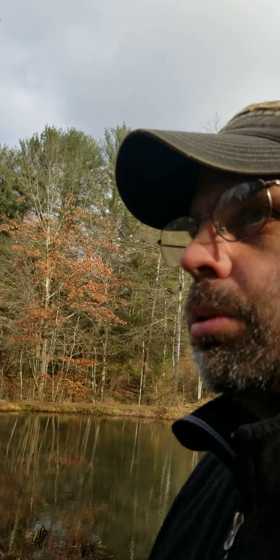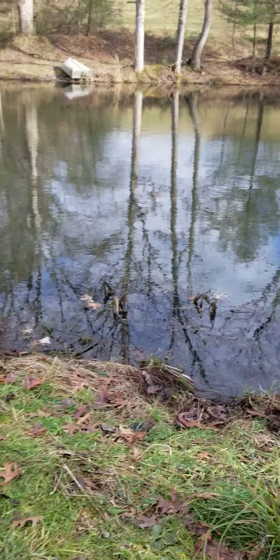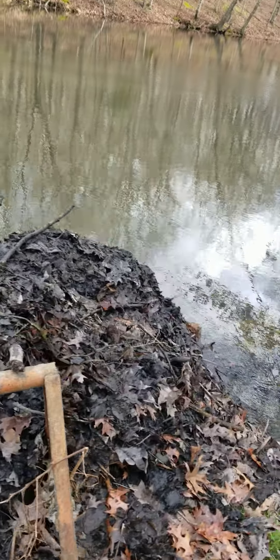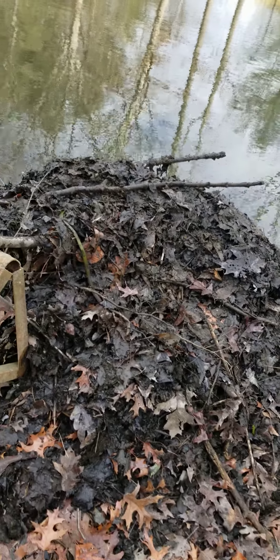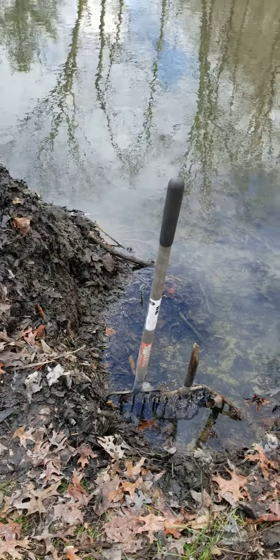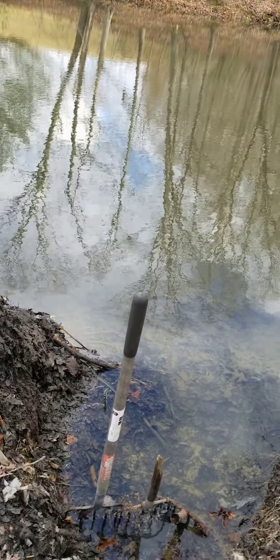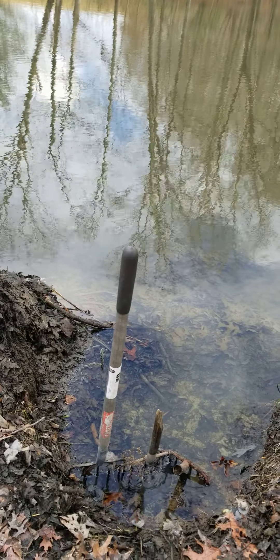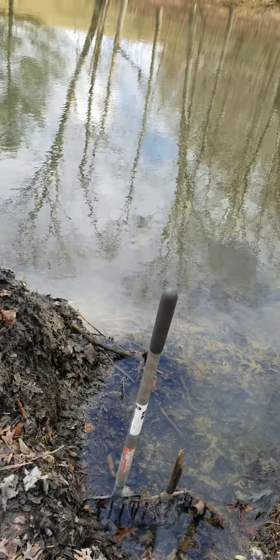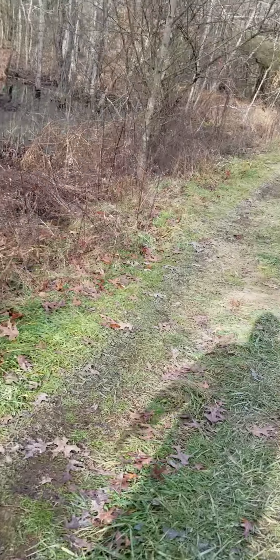I'll show you what we got going on — just some basics on what you can look for if you're going to trap beaver. Here's the spillway that they keep plugging up, one of the spillways from the first pond. As you can see, it's just a big pile of mud where the landowners keep digging it out. It's kind of a lost cause because when he comes into a spillway like this, he comes in with a mouthful of sticks and mud. You can set a leg hold with a drown cable on it and kill him that way — I have killed them that way.